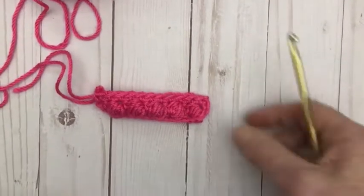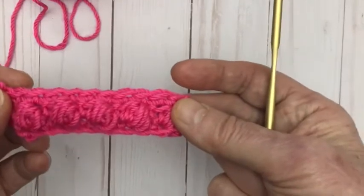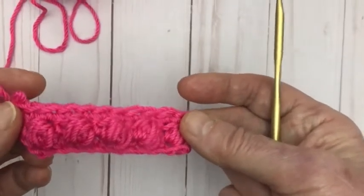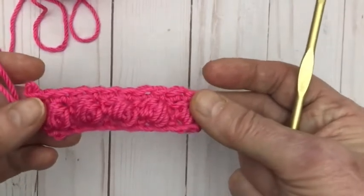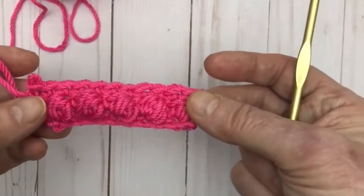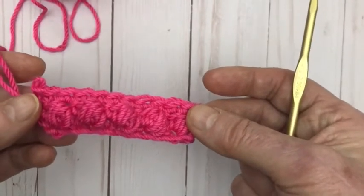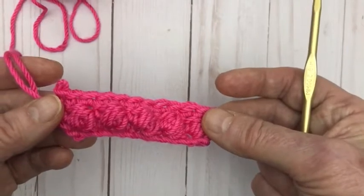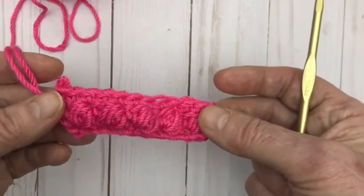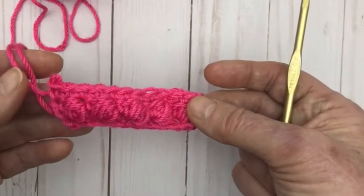I'm Pam Carr from Caraway Crochet and I'm showing you how to do the simple puff stitch in this video tutorial today. I'm using an H hook and a 4 weight yarn, so watch and enjoy. Please subscribe to my channel if you're interested in learning lots of new crochet stitches, and maybe check out my Lots of Stitches Temperature Blanket CAL video to see how you can join in that wonderful year-long project.